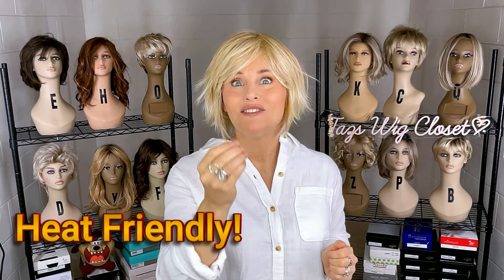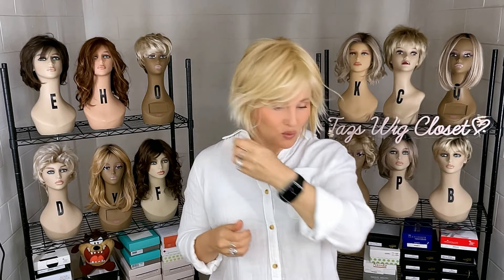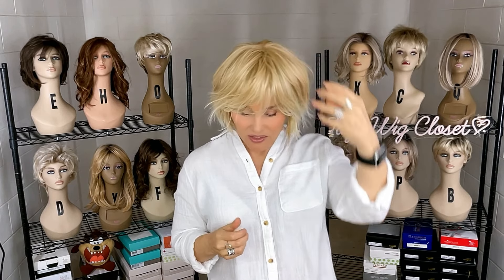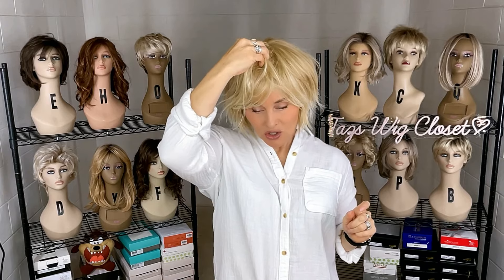This is heat-friendly fiber — the Excel fiber by Gabor's Essentials line — so you can take some heat to it if you wanted to curl it or style it differently. I just got this right out of the box with a simple shake and didn't even really part it. The only thing I would do is create just a little bit of lift at the top to help balance this for my face shape. If I just kind of pinch in a little bit of volume and use some setting spray, I think I would get a better look for me.